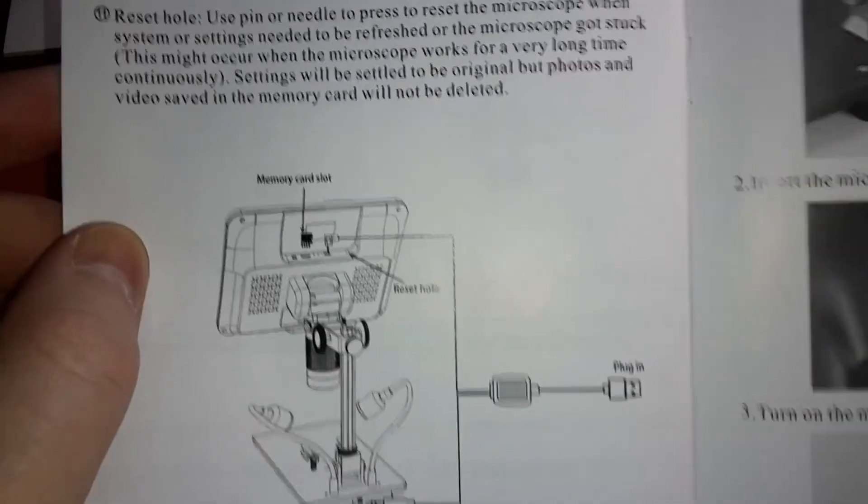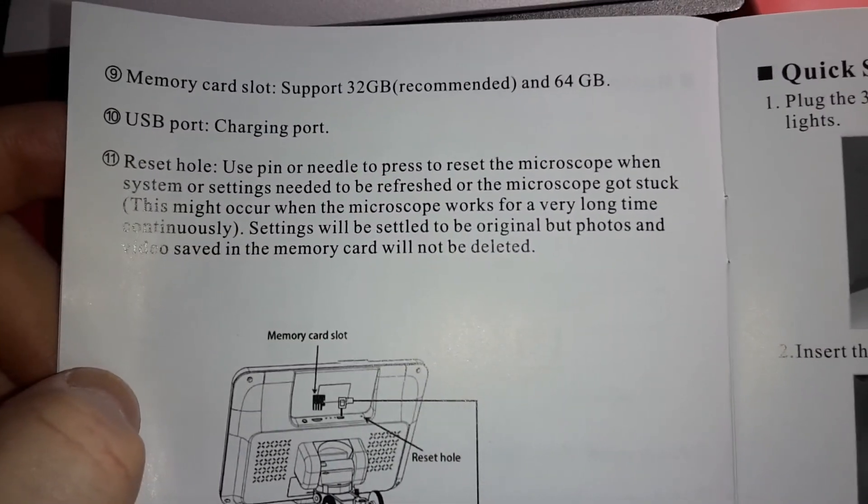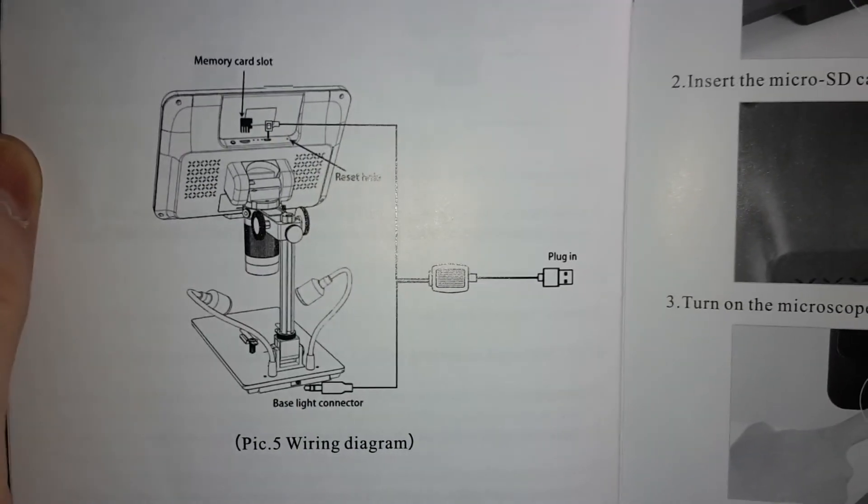You know, you have to swap it back and forth, so keep that in mind when you're using this and when you feel like purchasing this particular product.